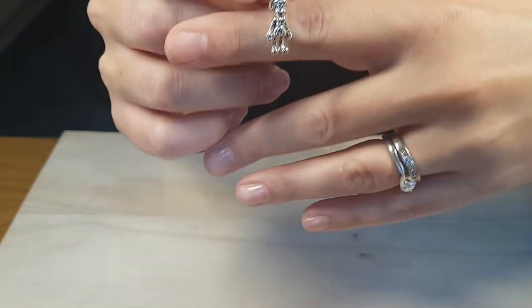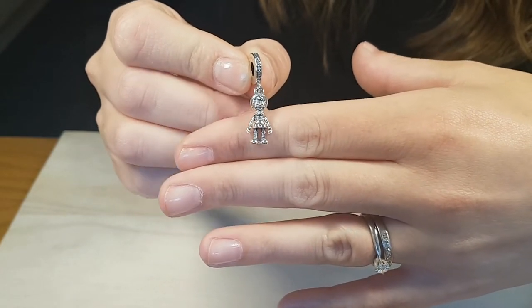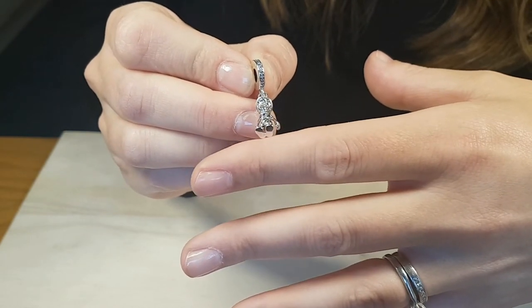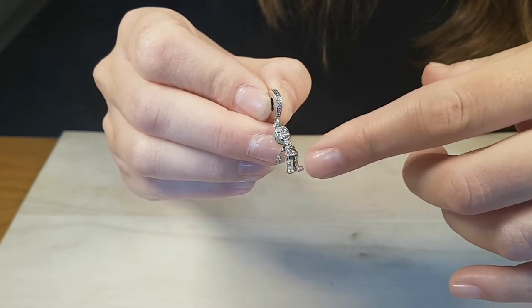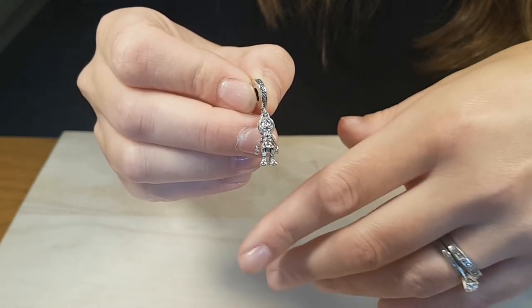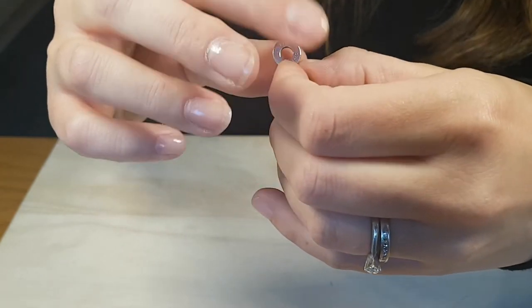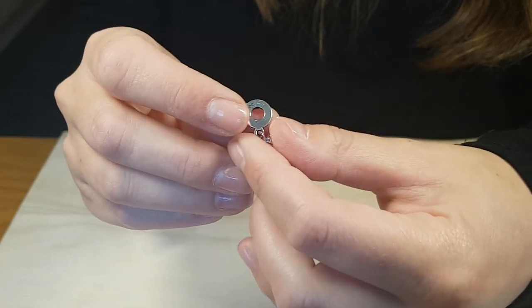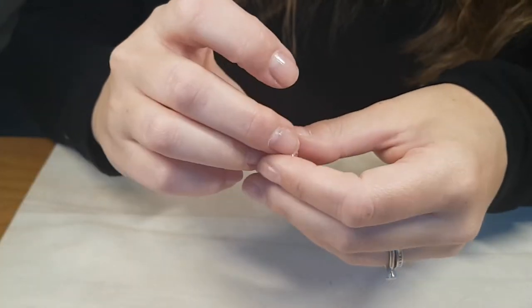Moving on to the third charm in the Pinocchio release — this little guy is so super cute. We've got a Pinocchio dangle charm with stones around the bezel. What's really cool is that his legs and arms actually move — both legs move together, and both arms move together. I hope Pandora have made this really well, as it does worry me a little bit whether it'll be safe, but I think it will be okay. There are also a few other Pinocchio charms which we'll perhaps preview another time.